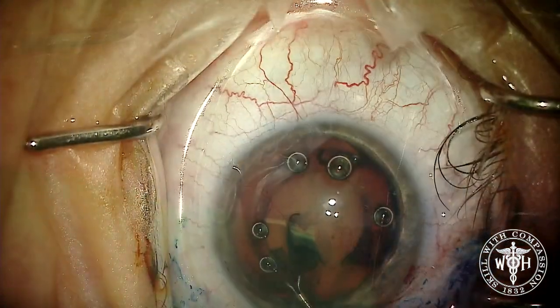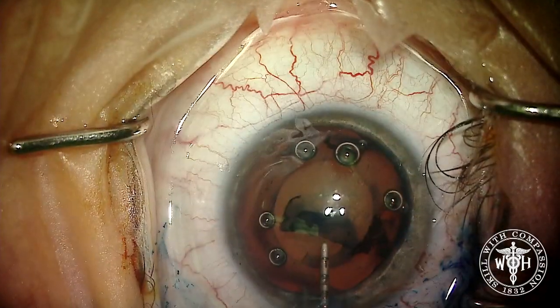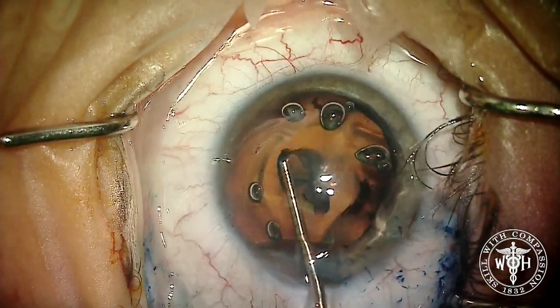We're using Vision Blue to carefully stain the capsule and making sure we get a nice round reflex. Using a micro-utrata and an intraocular ruler to make sure that the capsulorhexis is right about the 5.5 to 6mm mark.